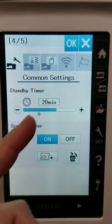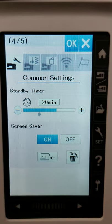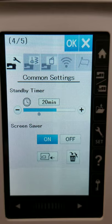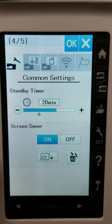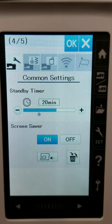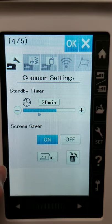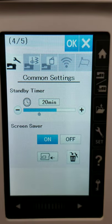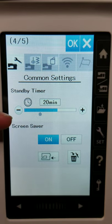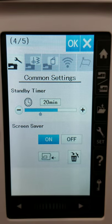Next on page four, we have a standby timer. If I leave the machine — because I get easily distracted doing dishes or other things — after about 20 minutes, the sewing machine lights will turn off and the screen will dim. It's just a power-saving thing. You can set the standby timer to whatever you want. If you're constantly touching the screen or in the middle of a sewing project, it's not just going to turn off on you.